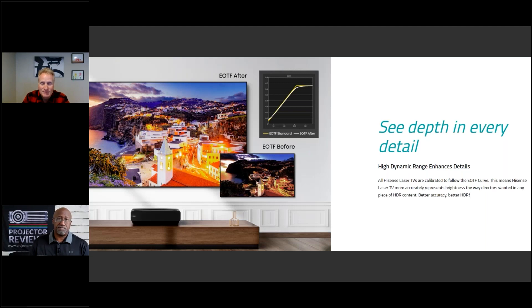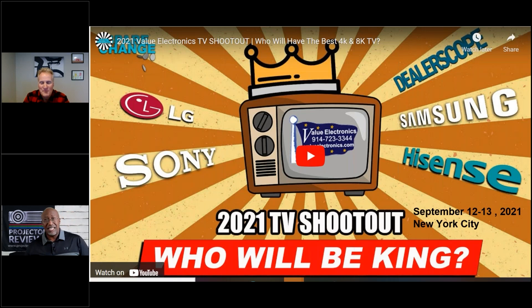For HDR format support, the L9G supports HLG and HDR10. HDR10 is used for streaming and Blu-ray, while HLG is what you'll see in live broadcasts like the Super Bowl, football games, and the Grammys. Even though this projector has a lot of brightness and a really wide color gamut, it still can't hit all the maximum brightness levels found in HDR content, so it applies tone mapping — and the tone mapping on this laser TV is one of the best seen on an ultra short throw smart laser projector.